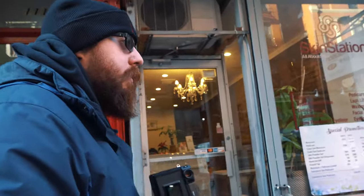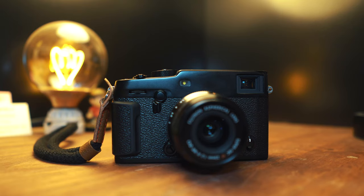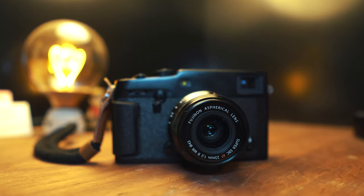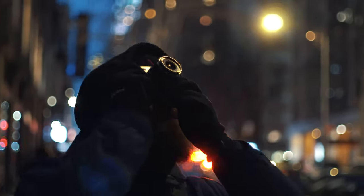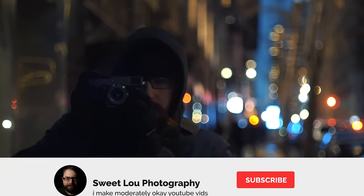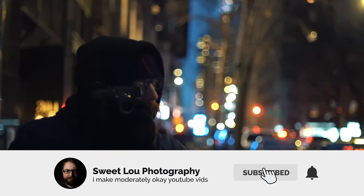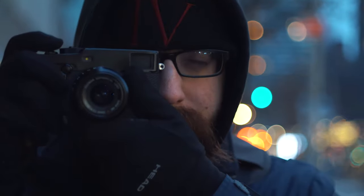If you're new here, I split my reviews into three parts: photos, videos, and ease of use and ergonomics. One quick note: this is an interchangeable lens system but I only had the one lens Fuji sent me, so my review is a little less in-depth on the whole system. Keep that in mind as you watch.